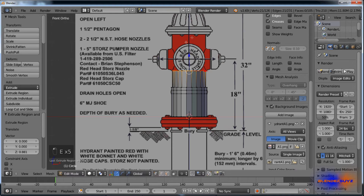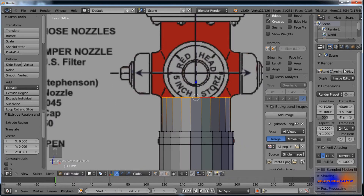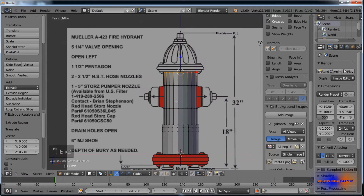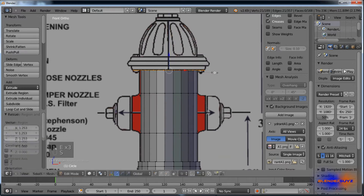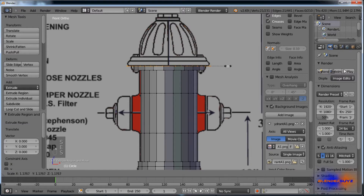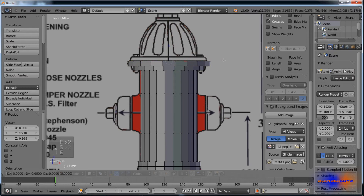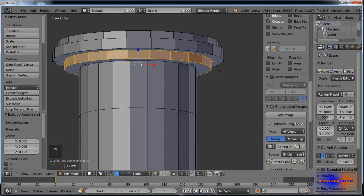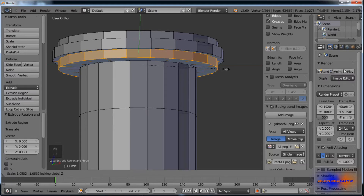We're basically going to be extruding to here, here, here — so we'll just keep doing that. This part's a little too small, so I'll scale with Shift Z to scale on everything but the Z axis.